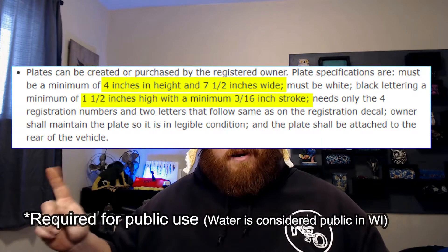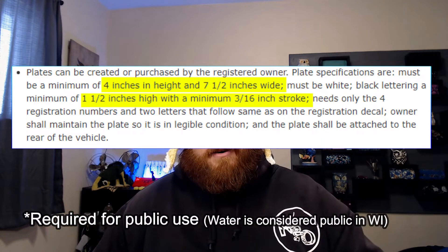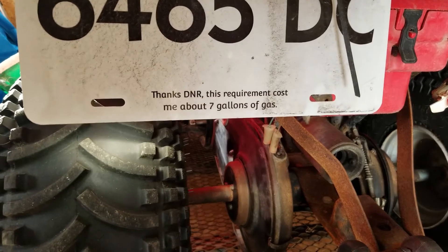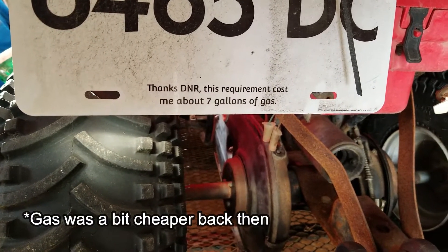Something a lot of people overlook in the state of Wisconsin is that you have to have a visible license plate with certain restrictions: it has to be a certain size and width, a certain size lettering — I'll post those requirements on screen — and it has to be black letters on a white background. Before I was doing 3D printing, I had somebody print this on a metal license plate, and at the time I wasn't happy with the DNR for having this registration rule. But we don't have to do that anymore — we have 3D printers and I have white and black filament.